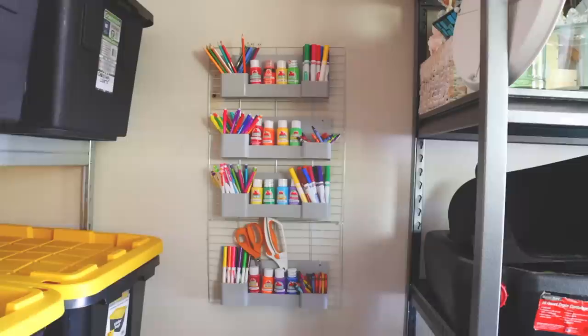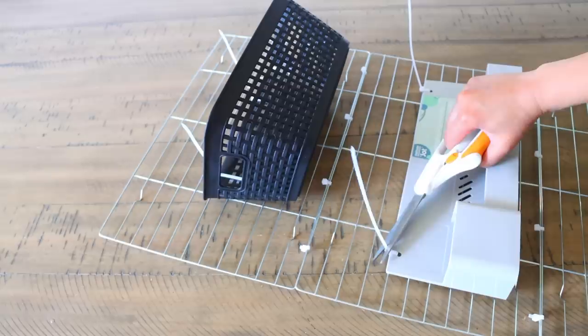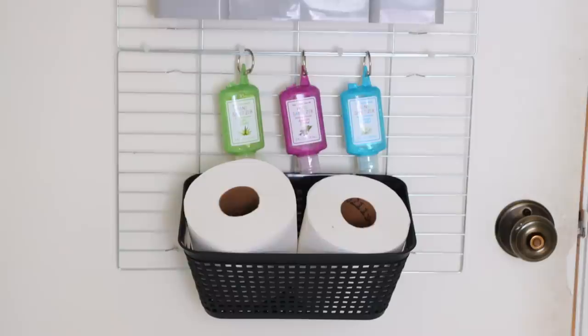Here's another hack for the cooling racks. You can buy baskets from Dollar Tree and zip tie those to the cooling racks. This is another way to store different items. This time around, I'm hanging the cooling racks off of an over-the-door towel rack, and you can find these at Dollar Tree as well. This is going inside of my bathroom, so I have it holding things like body soap and toilet paper. Because there are baskets there, this is able to hold bigger items.